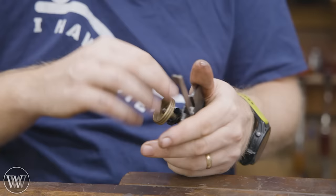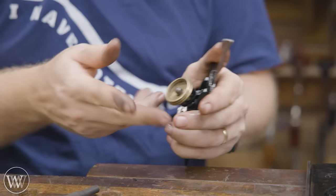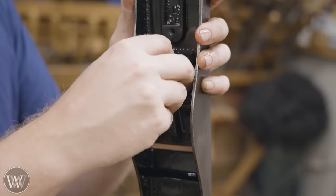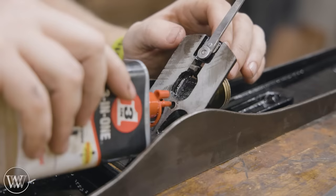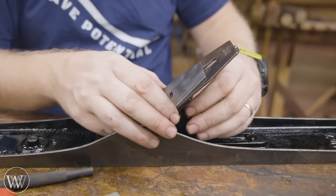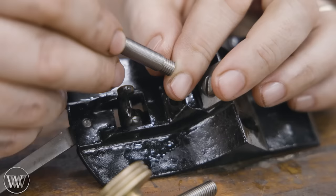We're going to put the new depth adjuster back in, work the yoke in and make sure that spins nicely, and then we can start putting things back together. And any metal-on-metal surface you're going to want to oil, especially on any surface that could be rusting in the future — more oil is better.